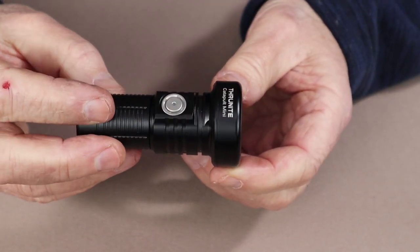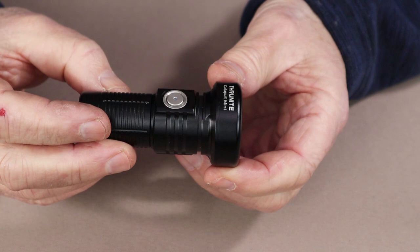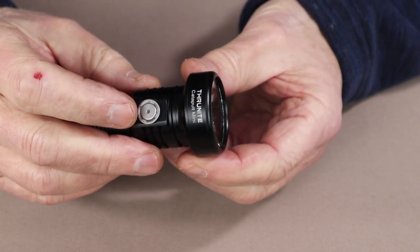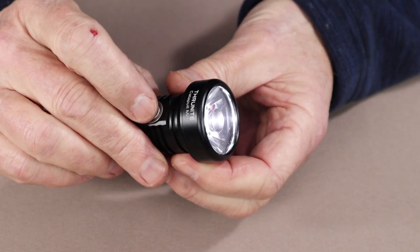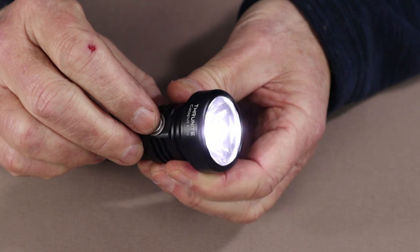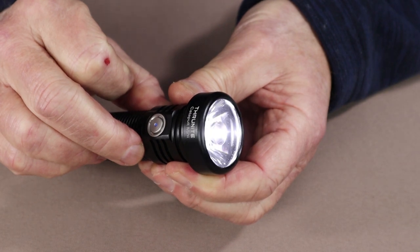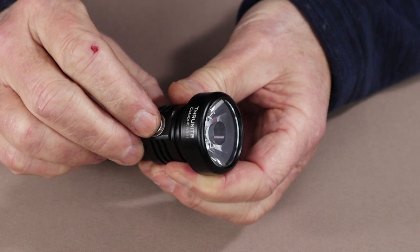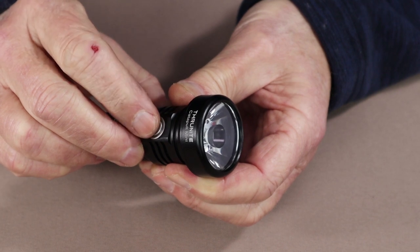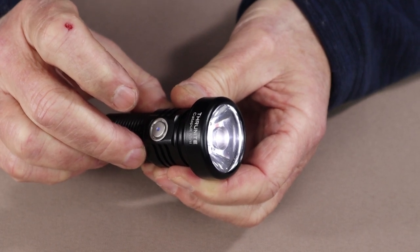In addition to turbo mode, the Catapult Mini has three special modes: strobe, beacon, and SOS. To access those three special modes, triple-click the button either from the off or on condition. Once in strobe, press and hold the switch for one second to move into beacon. Press and hold for another additional second to move into SOS. Turn the light off and back on, and the memory kicks in to take you to the last lumen setting before you entered special mode.